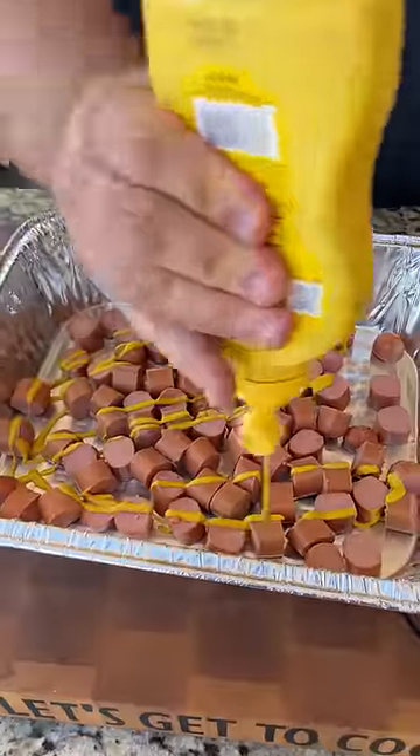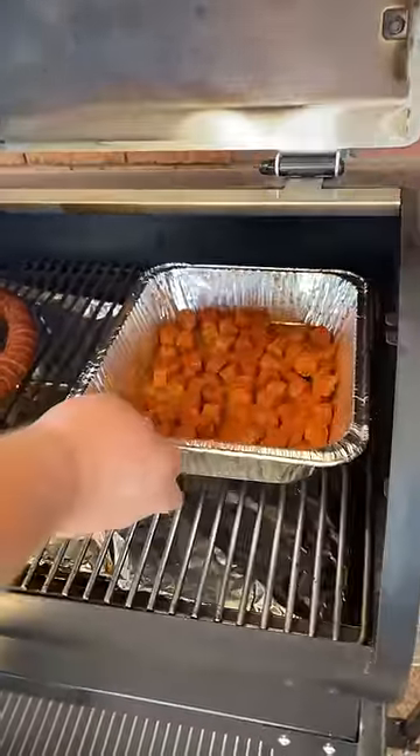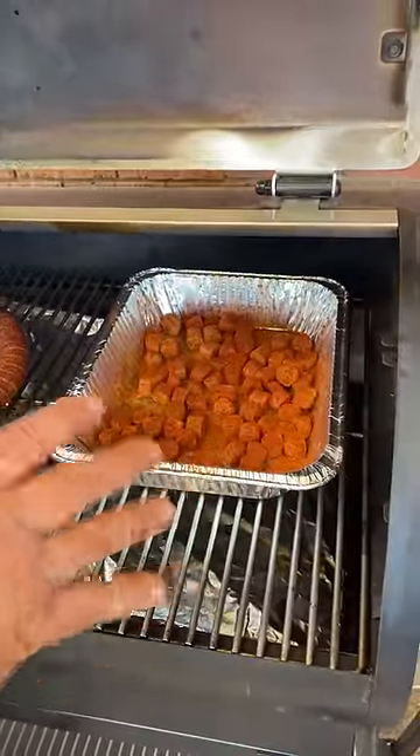First thing I'm going to do is hit them with a little bit of yellow mustard. Now you need some barbecue seasoning. Now I'm just going to throw these weenies on a 250 degree pit and let them get a head start.